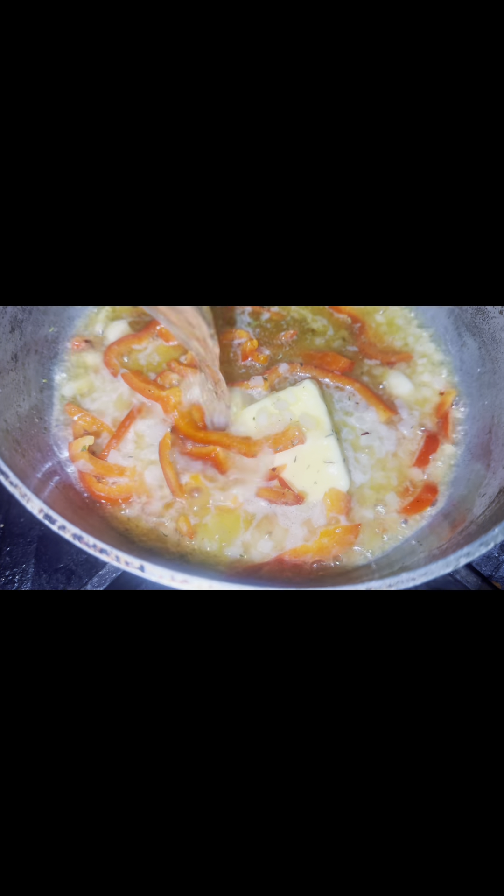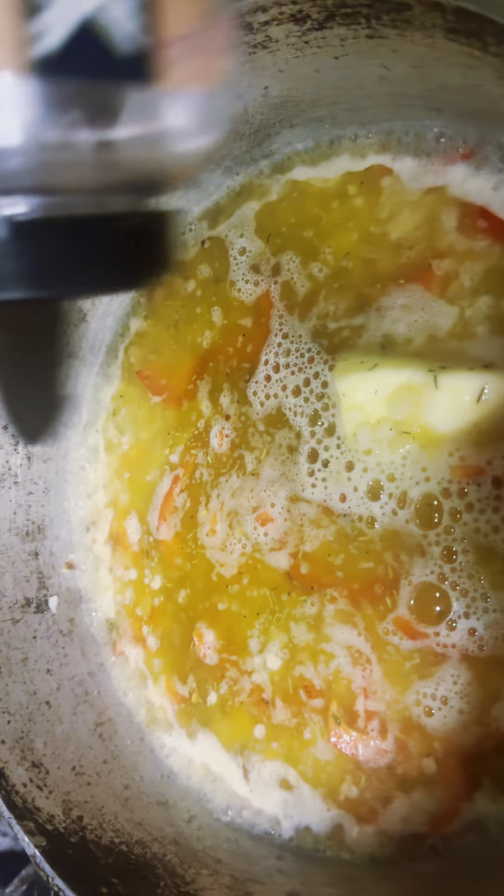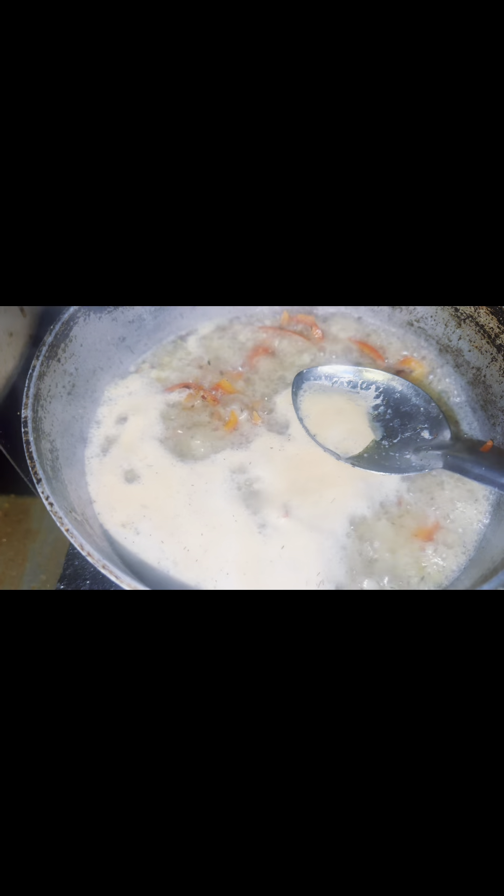After everything starts sautéing a little bit, you're going to go in with your water. This is about 32 ounces of water, and you're going to allow it to reduce so all the flavorings — the adobo, my seasoning, and everything — can marry together. I put in some more thyme because I felt it needed it. Now this part right here — here's my culinary school stuff — is called depolage. It's skimming the scum off the top, the impurities. After all that is done, you want it to reduce by about half, and then you're going to taste it.